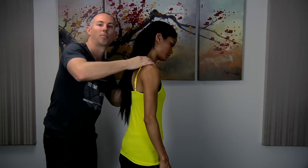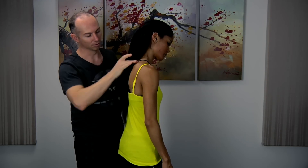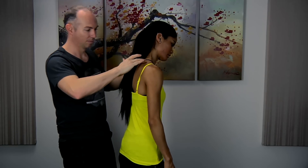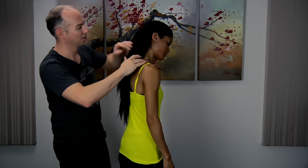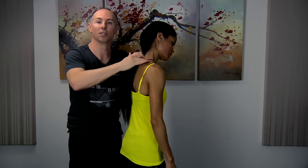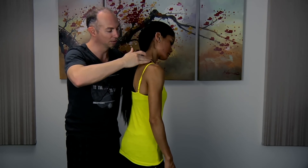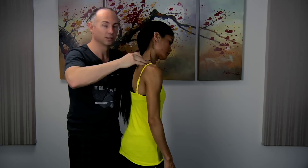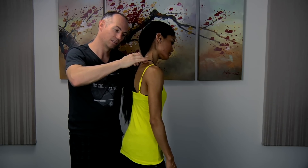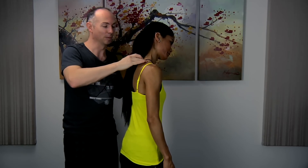Try and get a little bit deeper into the muscles, just going around the shoulder. As you massage, you normally find areas of tension, so you just want to work a little bit here. This is actually quite a common area where people hold tension.